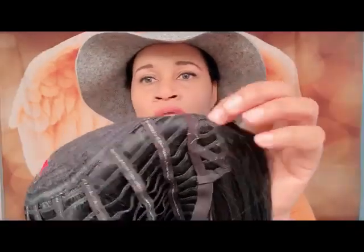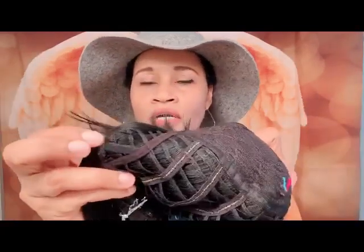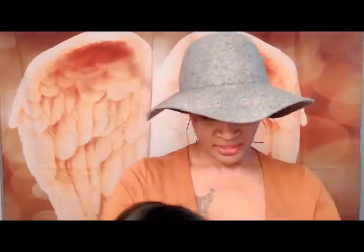You do get adjustable straps, no combs in the back, and no combs in the front of the wig either. You get ear tabs on the side to put her in the correct spot.